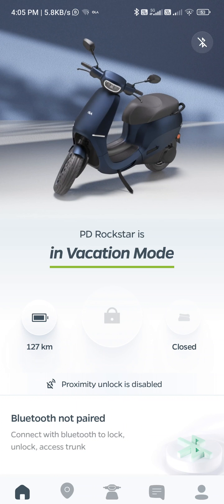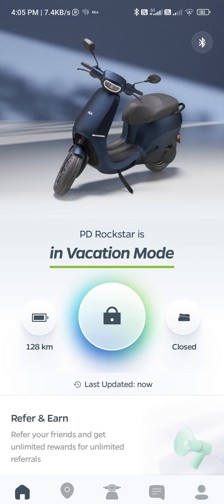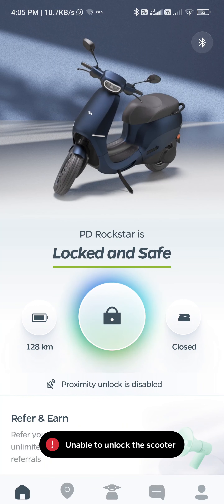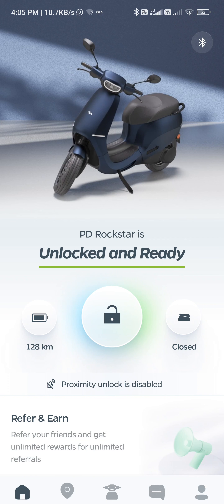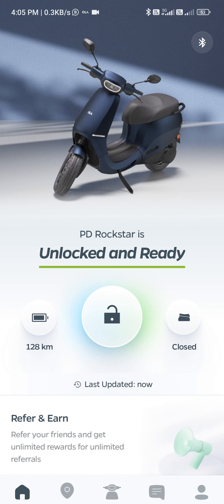Anyway, I'm unlocking the scooter using passcode. Now it says vacation mode when it is out of vacation — I'm trying to unlock. Second time, and there's a nice soothing sound finally. That loud sound was not needed.